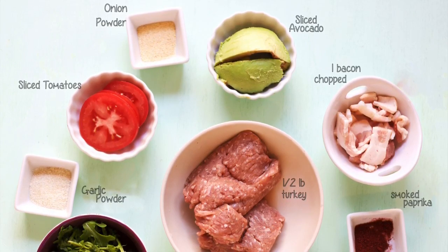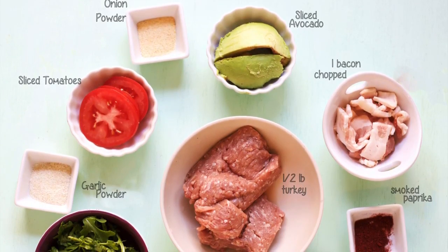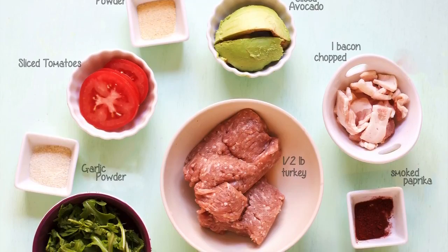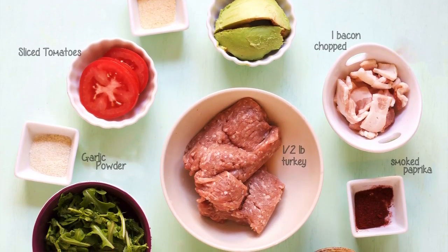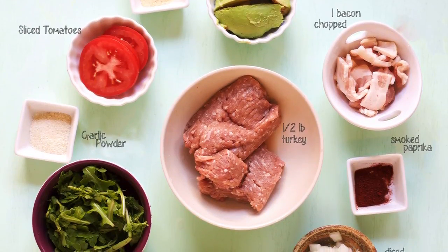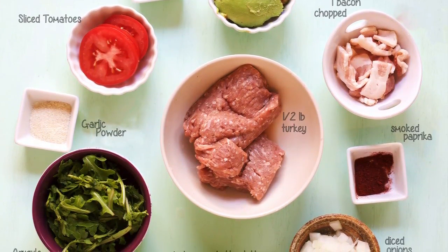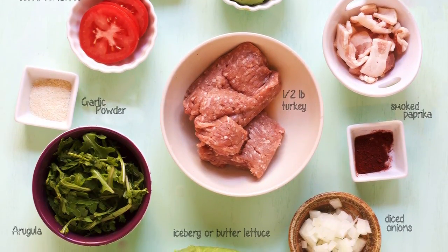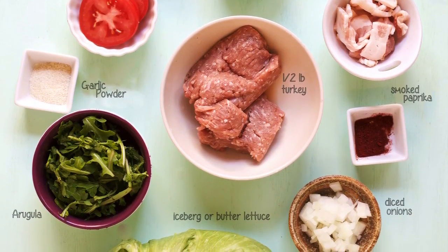For the ingredients, we're going to use about half a pound of turkey — this is for one person. We're going to use one piece of bacon, sliced, about two tablespoons of chopped onions, a handful of arugula for topping, one large piece of iceberg lettuce for wrapping, half of a Roma tomato for topping, and about half an avocado for topping as well.